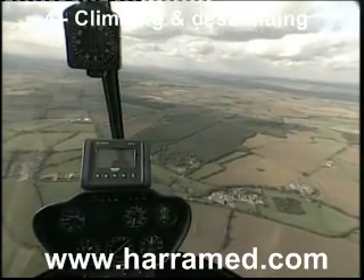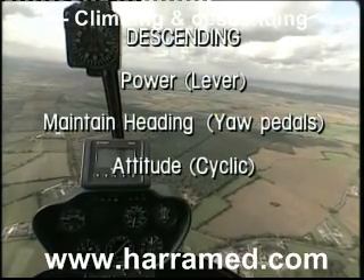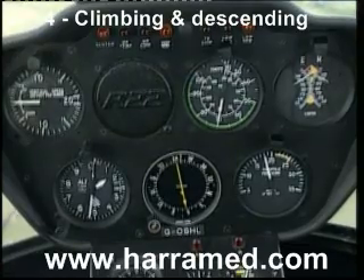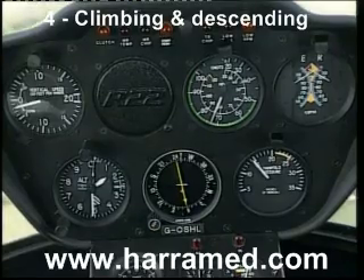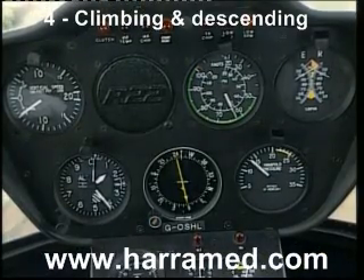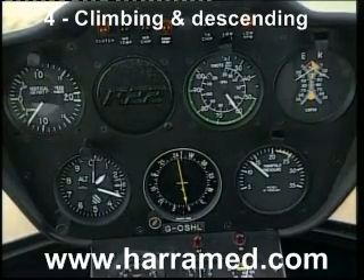Now let's go into the descent. Check we're all clear below, which we are. This time it's the other way around — we reduce the power first. Lowering the lever to reduce the power. As I lower the lever, the manifold pressure decreases. We're going to decrease the manifold pressure to 13 inches. Positive rate of descent showing on the rate of climb and descent indicator. I'm just raising the nose to select the attitude for the descent, which is 60 knots. So this time it was power and then attitude. Checking 60 knot attitude — a nice steady rate of descent. 13 inches manifold pressure, 60 knot attitude.